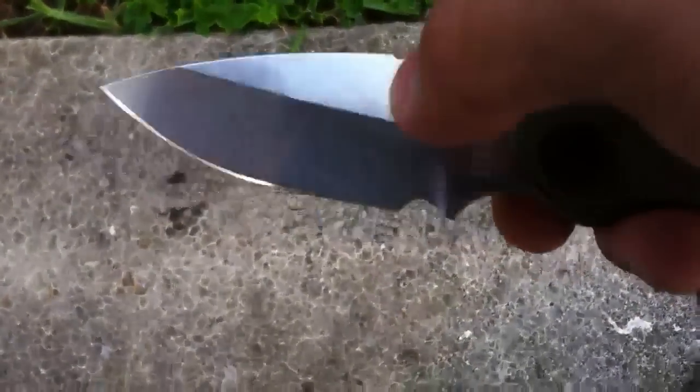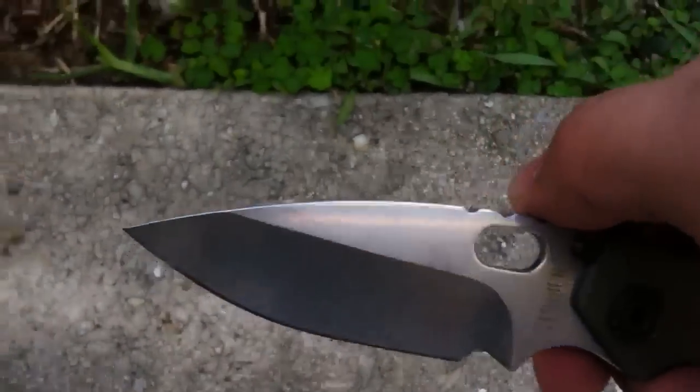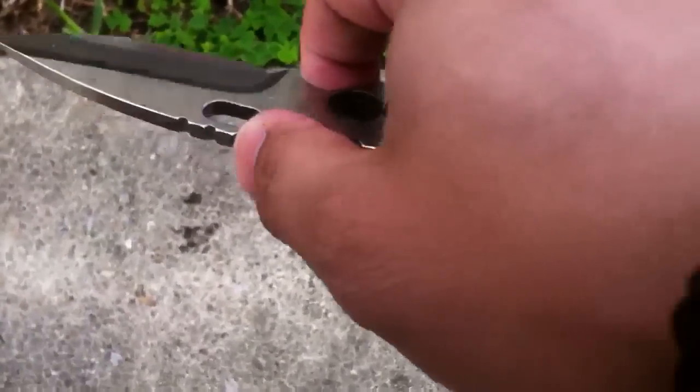By transition knife, what I mean is that this is the knife that I'm going to use and keep while I'm waiting for my orders and other custom knives to come in.